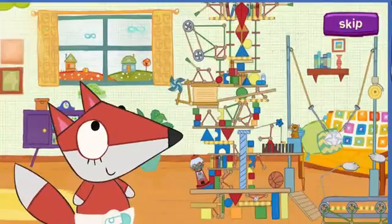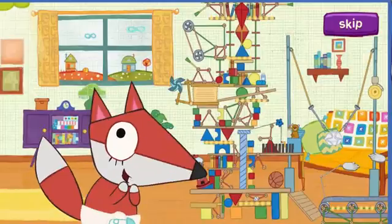Baby Fox is making this amazing machine thing out of toys, but he needs your help to finish it.